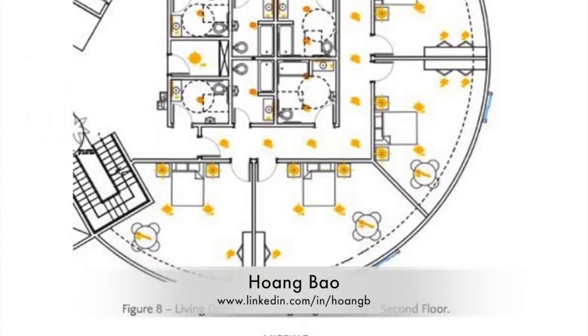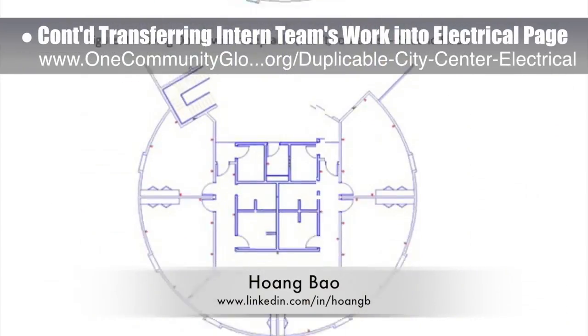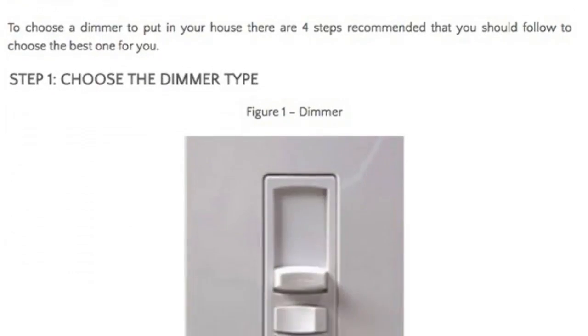Wang Bao, software developer, also continued transferring the work of last year's intern team into the new duplicable city center electrical page. What you see here is the second third of the complete content live on the new page.